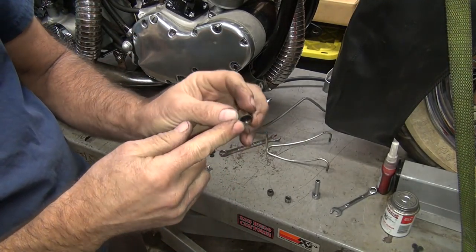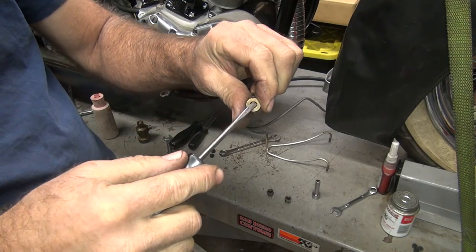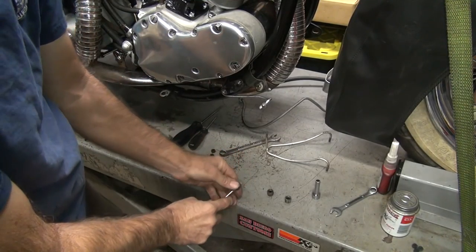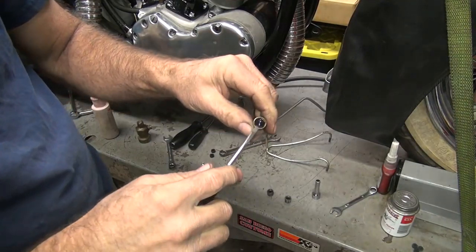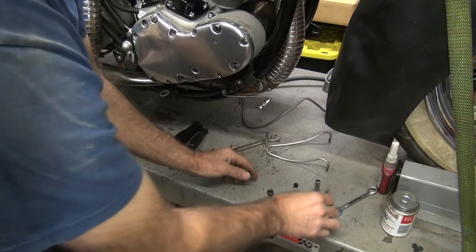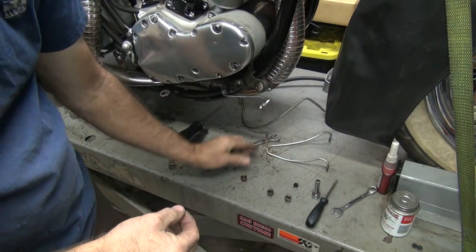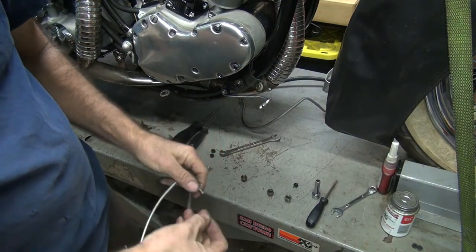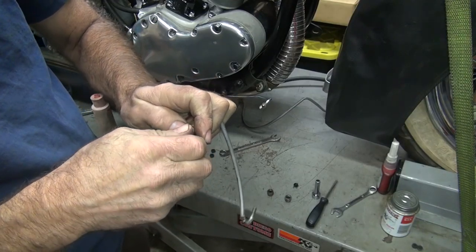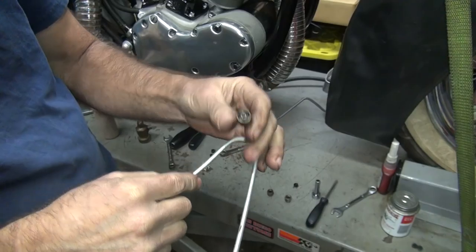You just take a small screwdriver and pull them in there. Most of the time they'll come in like that and come out, depending on how old and hard they are. Get it rotated sideways a little bit and then pull it out. These are the new ones right here. It just goes in there like that — tighten it down and you're good to go.